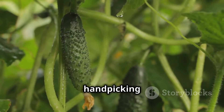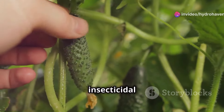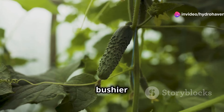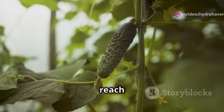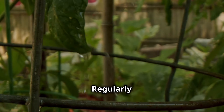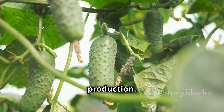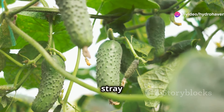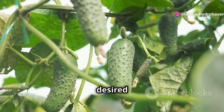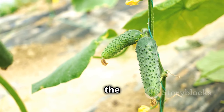You can control these pests by hand-picking them, spraying them with a strong stream of water, or using insecticidal soap. To encourage bushier growth and a more abundant harvest, pinch off the tips of the main vines when they reach about two feet long. Regularly harvesting your cucumbers also promotes continuous fruit production. Train the vines to climb the trellis or stakes and gently adjust any stray vines to keep them growing in the desired direction. This helps prevent the vines from breaking under the weight of the cucumbers.